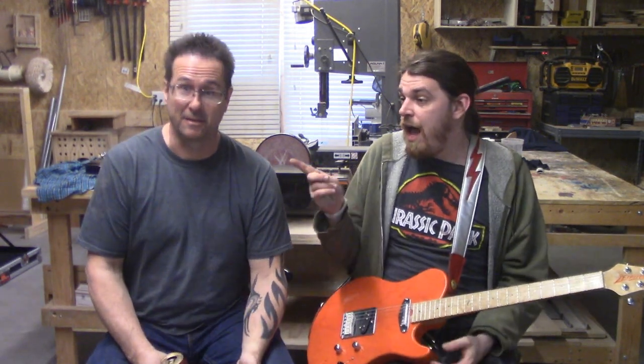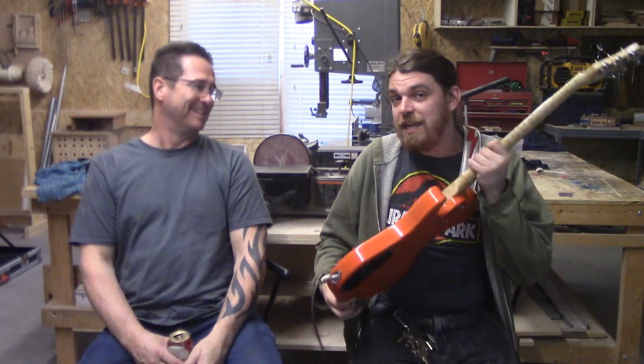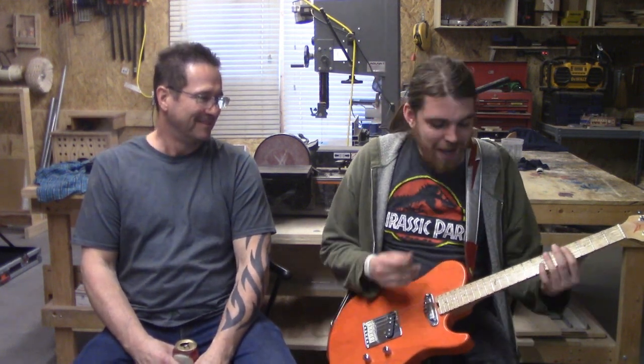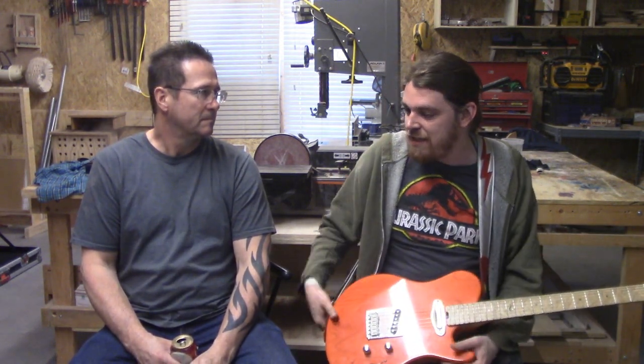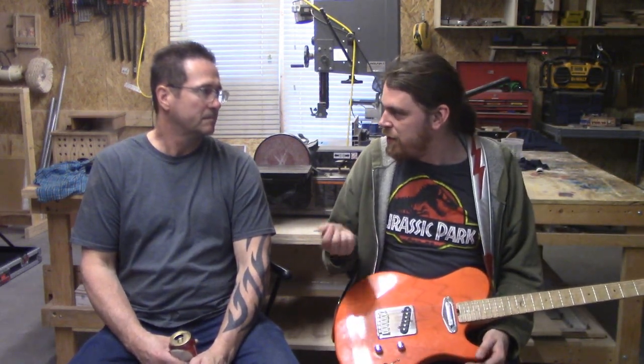I asked you about locking headstock tuners a minute ago, and your response was, my guitars don't need locking headstock tuners because they don't go out of tune. That's right. The way you've built this mechanically, it stays where it needs to be. I've done my job — and you doing a great job allows me to take this and make things with it that I wouldn't be able to make with any other guitar.